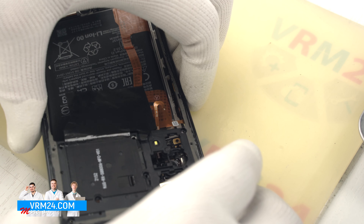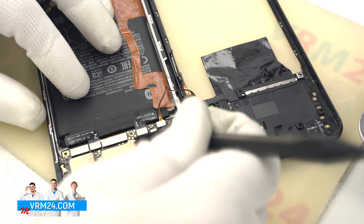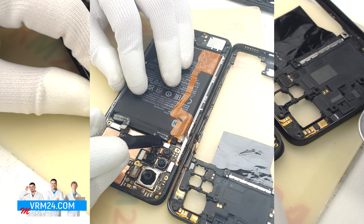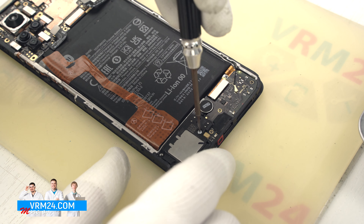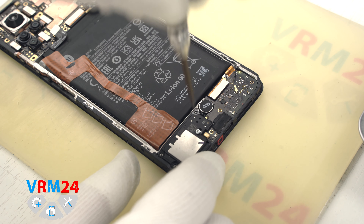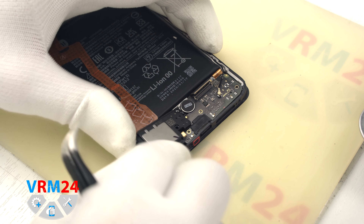We move on to removing the middle cover. It is attached with clips, so we take a thin plastic tool or plastic film, go along with the tool and detach the middle cover. We have to be careful around the fingerprint sensor and the side buttons so we don't damage anything.